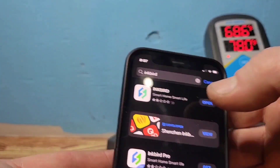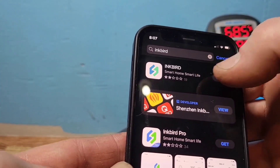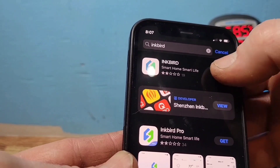Another app you want to download is the Inkbird — not the Inkbird Pro. The Inkbird app is the easiest one to control everything. I already downloaded it, so we're going to open it.